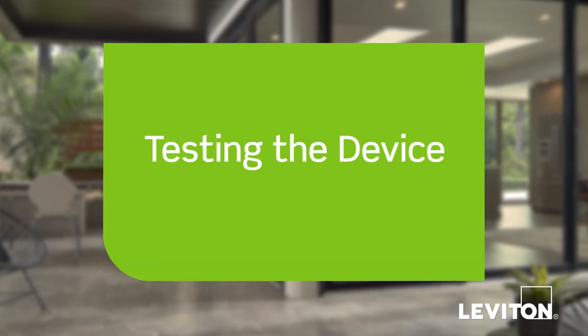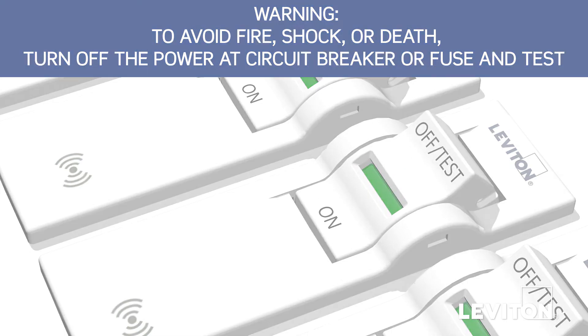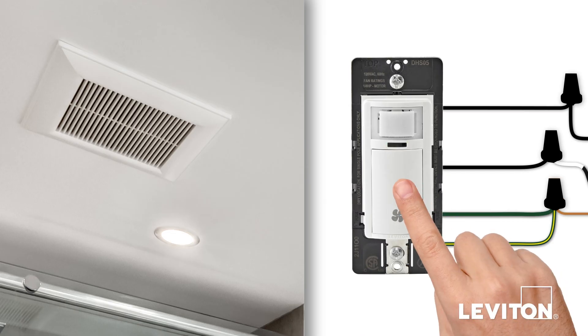We will now test the device. Restore power at the circuit breaker or fuse. Wait 10 to 20 seconds for the humidity sensor to power up. The green light will blink once every 5 seconds during power up. Press the push pad and the fan should turn on.